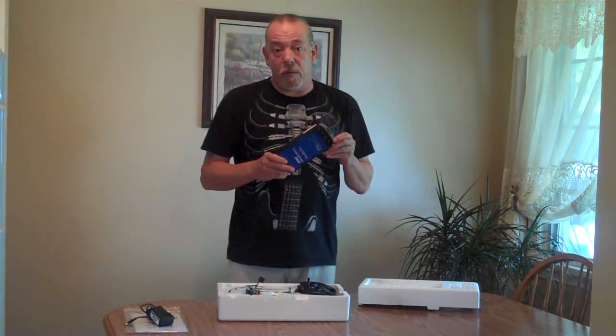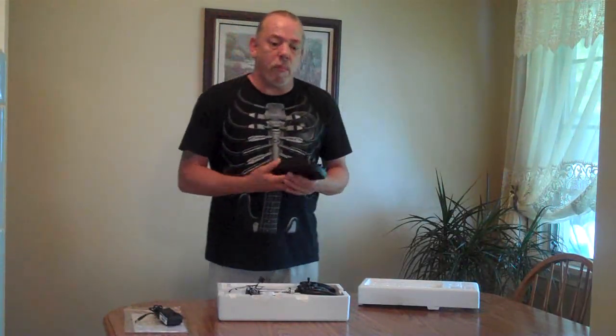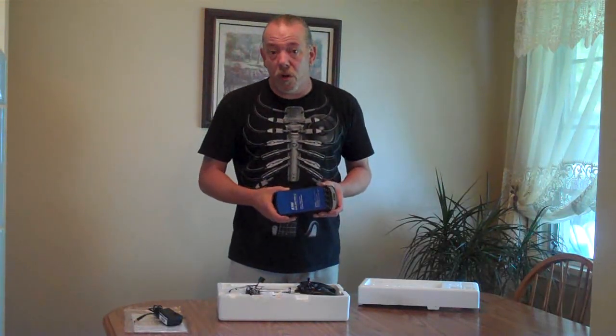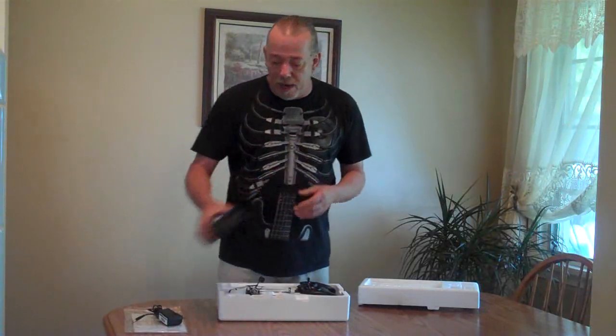The first thing we're going to start with is this battery charger. This battery charger is great — it charges four batteries at once. No more AA batteries. Plugs right into the wall with this AC adapter. I remember charging batteries one at a time using the AA battery charger for the MCX and the MCX2. Typically when I fly, I fly four batteries. Finish flying, come in the house, pop them in the charger, they're charged and I'm ready to go for my next flight. So this is a great thing to have.